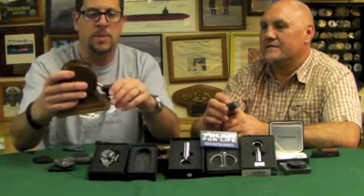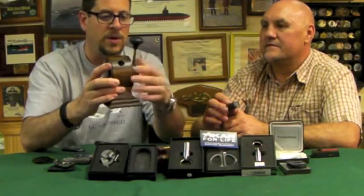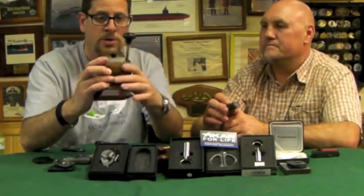Mike's going to bring in right now one of our earliest cutters that we ever had here. This is from a company called Boston Cigar Cutter Company. I believe they're still in existence. They are not cheap. This unit itself runs probably in the $500 range, $400 to $500, or even more now - $750.